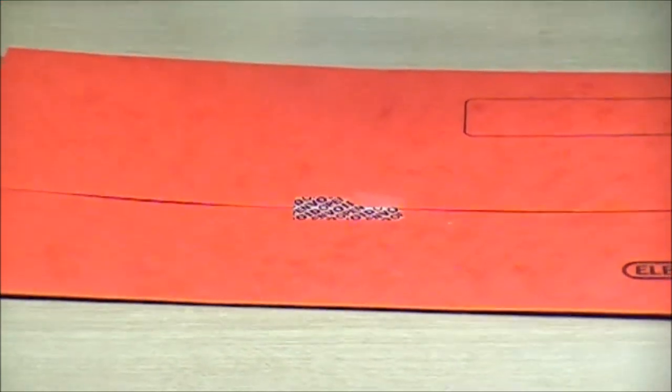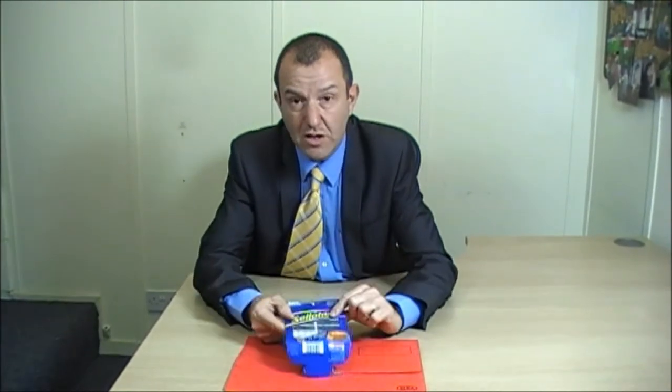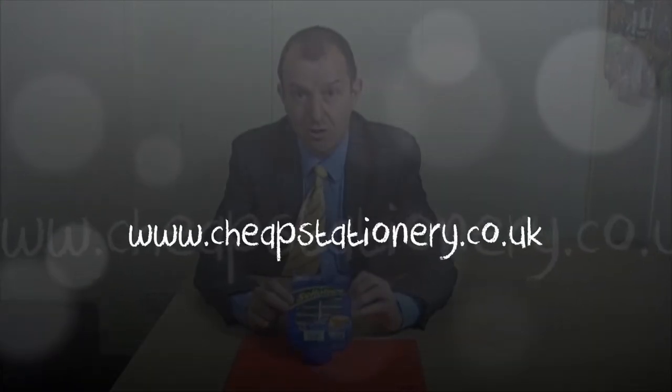They're called tamper tabs by Sellotape. I think they're really quite clever. If you have a use for them, they're very good. And for details on this product or any other product, just go to the website www.cheapstationroom.co.uk.